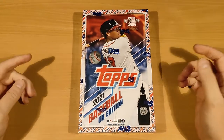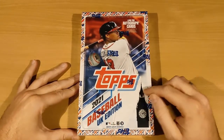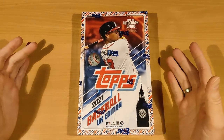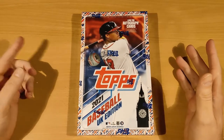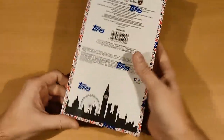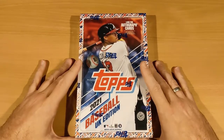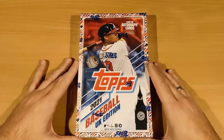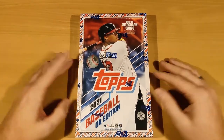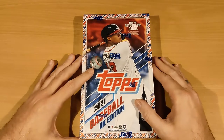Welcome back everyone to another break, but today it's not Pokemon — it's actually baseball. This is Topps 2021 Baseball UK Edition, which means all the cards will have a UK flag, a Union Jack. This is a set released in the UK by Topps, and it includes what they call the best cards from Series 1, Series 2, and Update. It's one of the few sets I can get for a reasonable price in the Netherlands — I ordered directly from Topps UK and shipping is free.